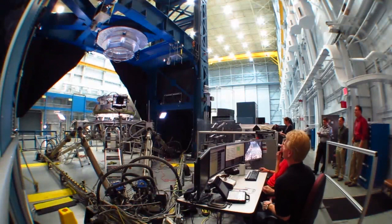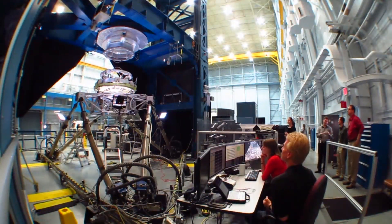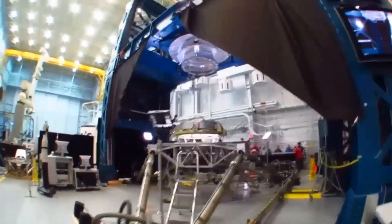Docking is when you join two spacecraft together. The Sixth Degree of Freedom dynamic test system has the ability to simulate a spacecraft, or two spacecraft, mating together.